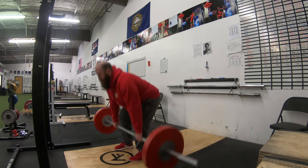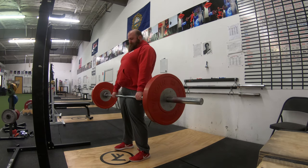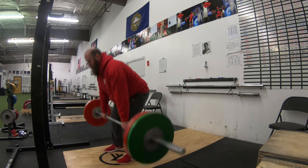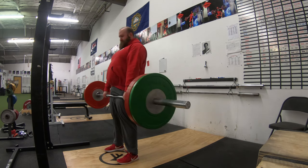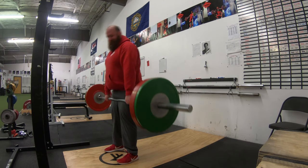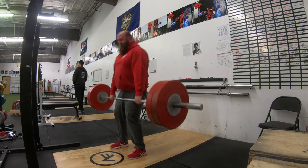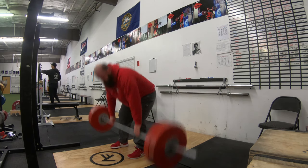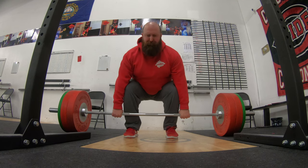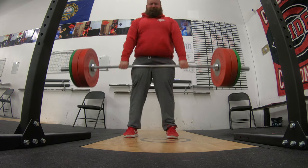Back to another deadlift day for my training, up to four working sets this workout. Just doing some warm-ups — watching somebody warm up is kind of boring, but it's probably something a lot of people should pay more attention to. The framework I give people: take your target weight and do percentages of that — start with 50%, then 60, 70, 80, 90, and then the target weight itself.